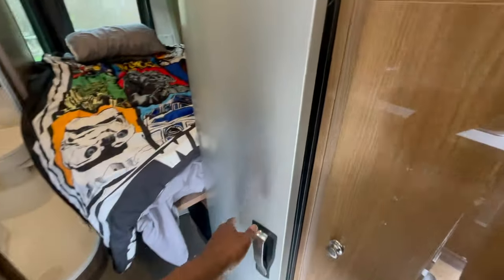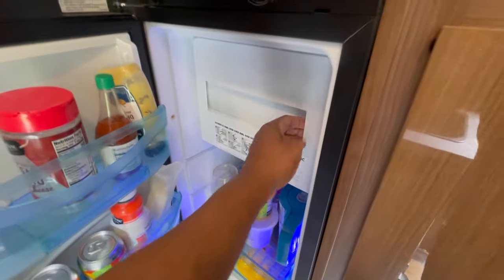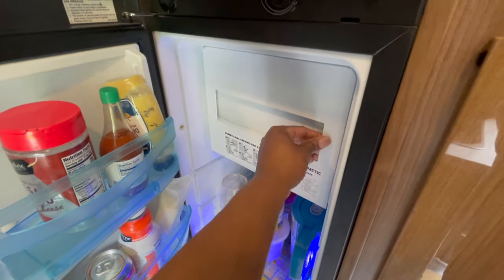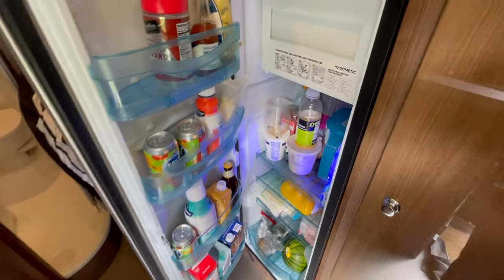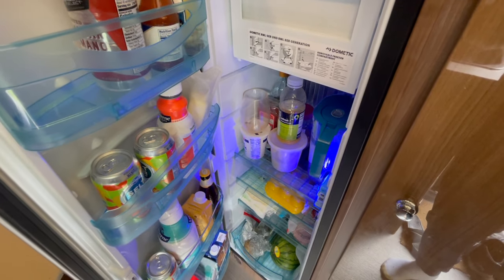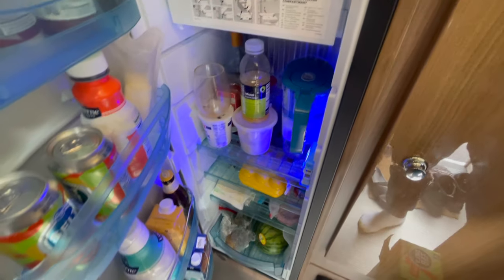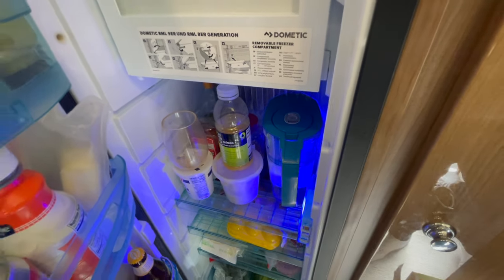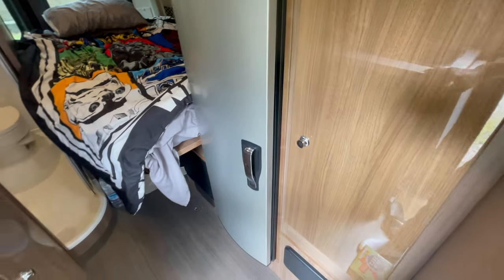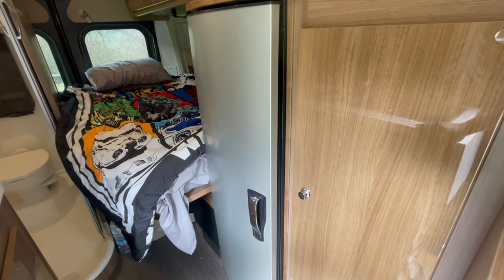This Dometic fridge is huge — there's a freezer up top, which is nice. I'm able to get a lot of stuff in here. Even though I have a water filter on the back coming through, and there's a water filter underneath the sink, I do carry some additional water and filter that through to get it as clean as possible. You have to really shut it and make sure it stays tight, but it's been good so far.